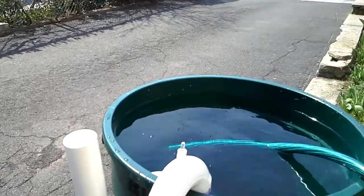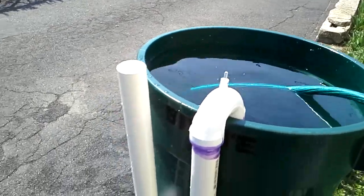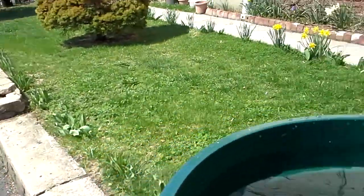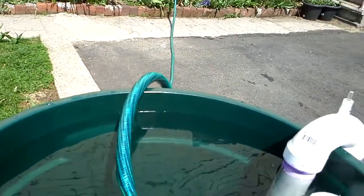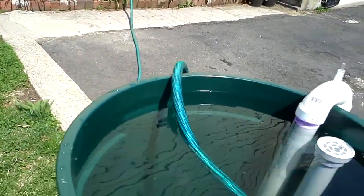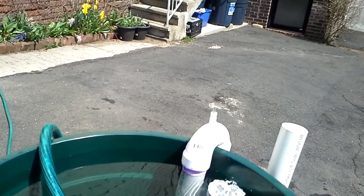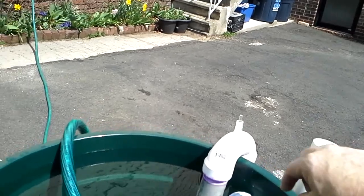No need to touch the air check valve. This time water is on in full power. I open and take the drain cover off.